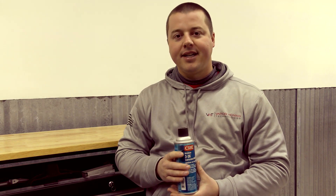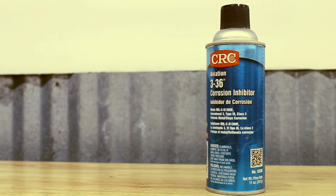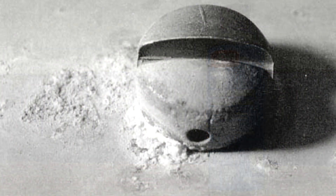Hey guys, John here with Vapor Honing Technologies. Today we wanted to show you a product that everybody has asked about for the past eight to nine years, and that is a corrosion inhibitor for aluminum parts, so that they do not start the white corrosion that you see develop on some of these aluminum parts that are not protected.